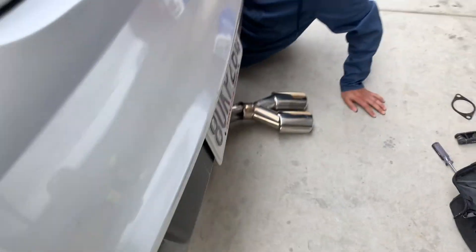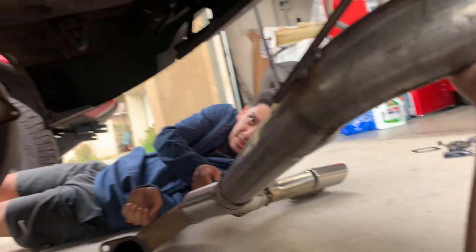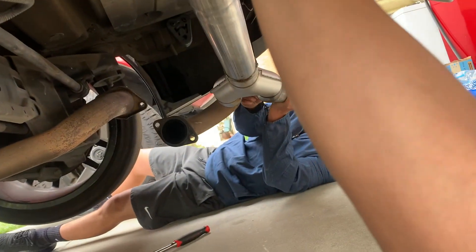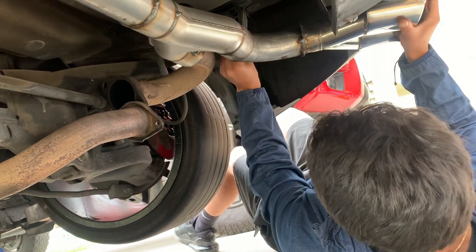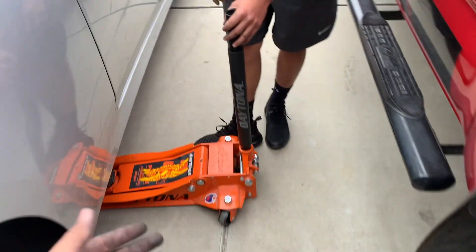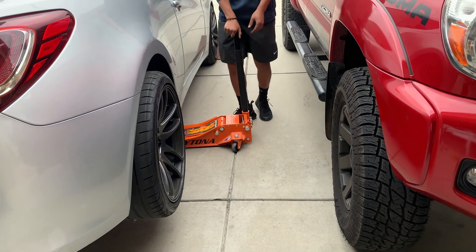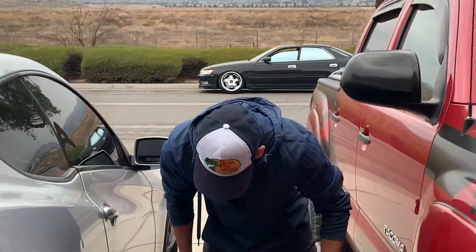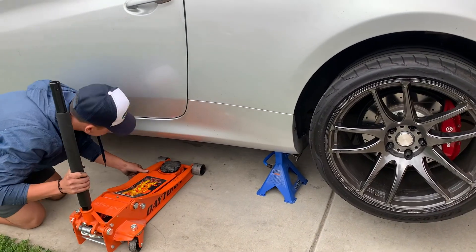All right, I don't know exactly how it's supposed to go in but we're figuring it out. Come on — push. All right, we got it on. You can guess who did the most work. Now drop it slow.